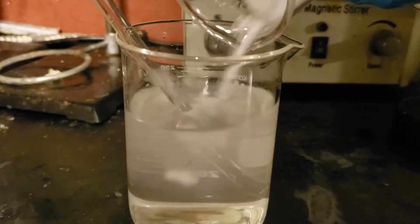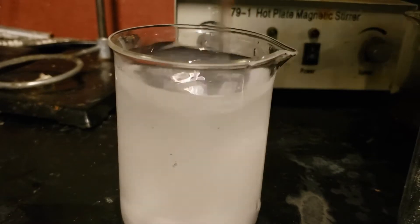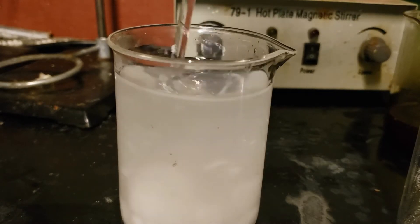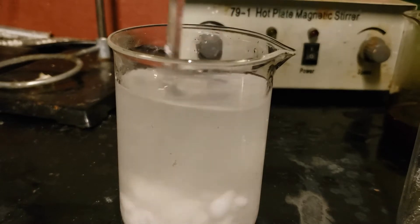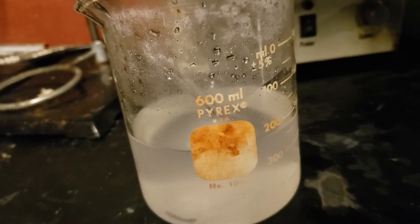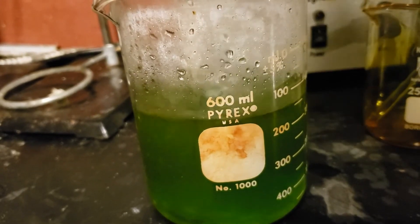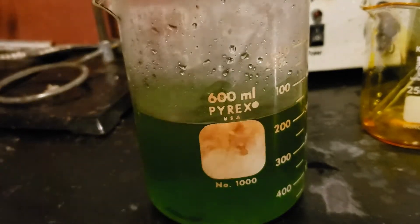To the potassium hydroxide solution, 48.22 grams of oxalic acid dihydrate is added with stirring. A microwave is needed to help dissolve everything. Once everything is dissolved, the ferric chloride is added and the beaker is rinsed with a little water. This forms a green solution of potassium ferrioxalate almost immediately. Not all of the oxalic acid added earlier dissolved, but this ended up being okay because there was none in the final product.